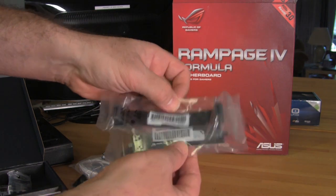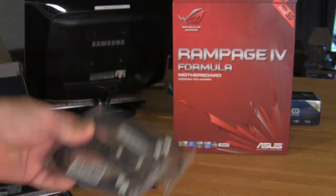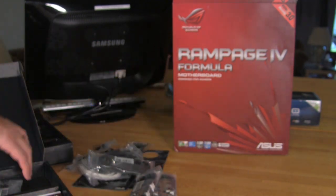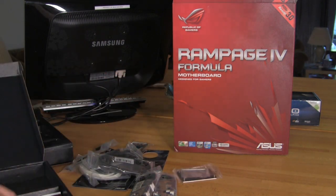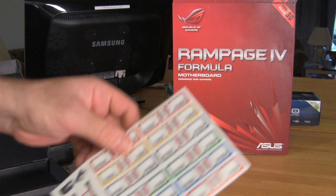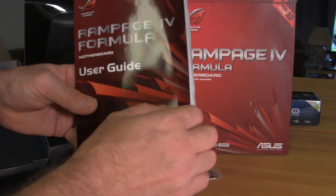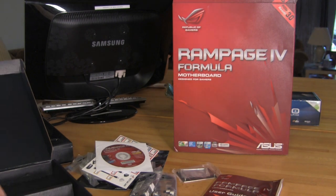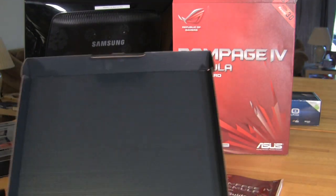You have ASUS's nice SATA-3 cables — a little bit more expensive — and your standard black SATA-2 cables. There's also an additional mount included. Of course you have your manual, some cable stickers, your drivers and utilities DVD, and a sheet with errata as printing versions and standards may change. Underneath all of this you have your Republic of Gamers sticker with the sunburst design.